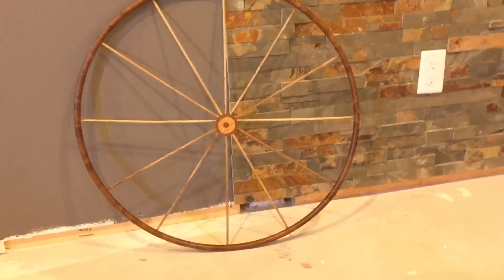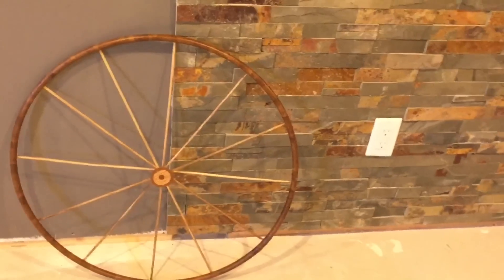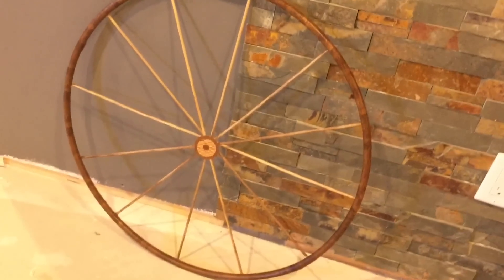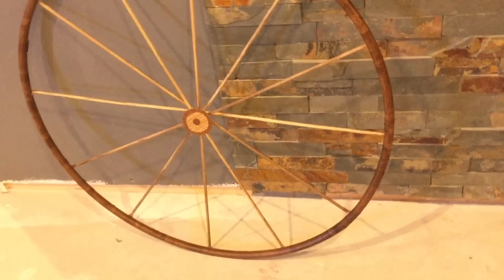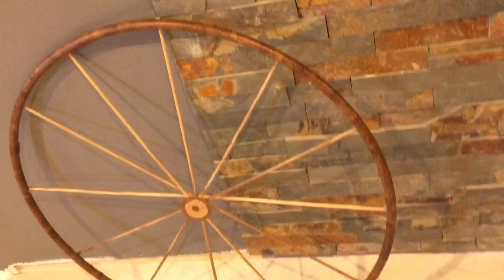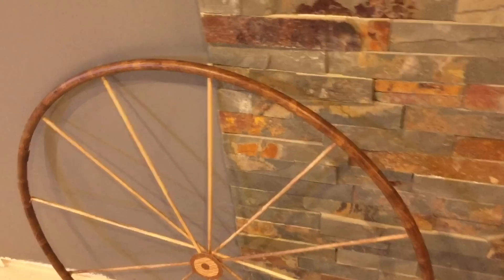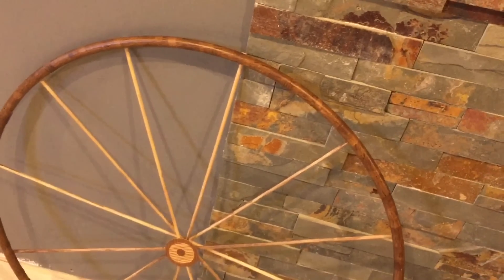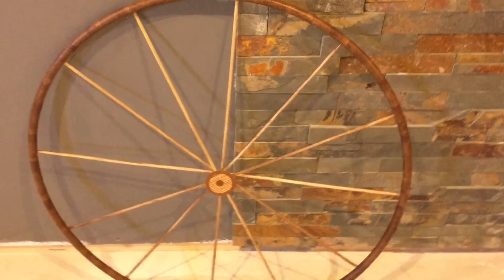This is what my wagon wheel looks like all completed. I cannot put into words how happy I am with this DIY. I'm really looking forward to finding a home for this wagon wheel somewhere amongst my home decor. I hope you enjoyed today's video and I hope I was able to show you that with very little time and money you can create beautiful decor for your home. Don't forget to leave me your comments, please subscribe if you haven't yet, and thank you so much for watching.